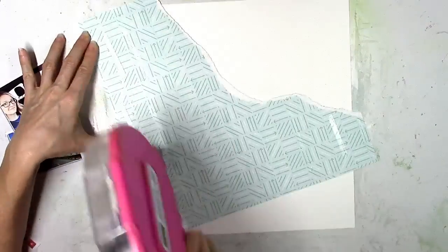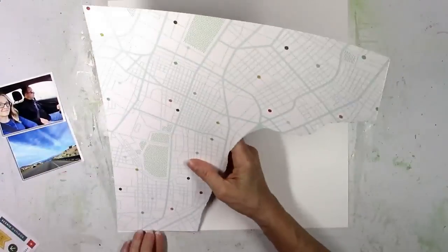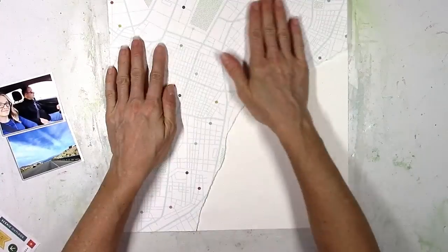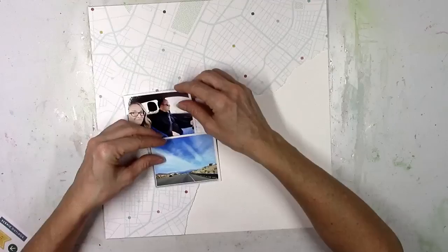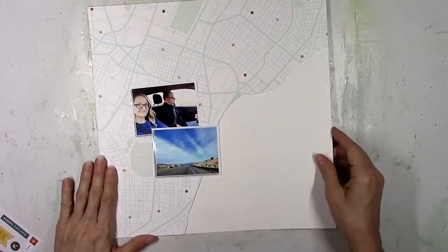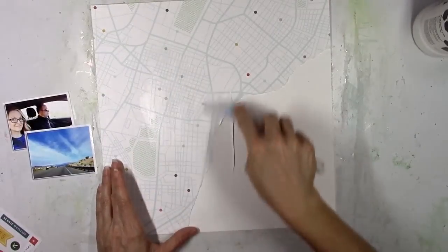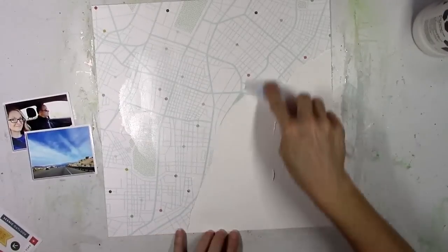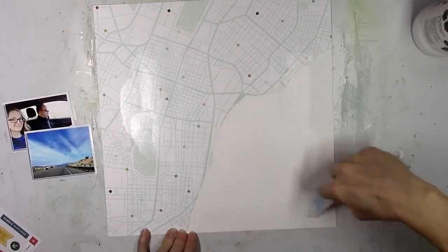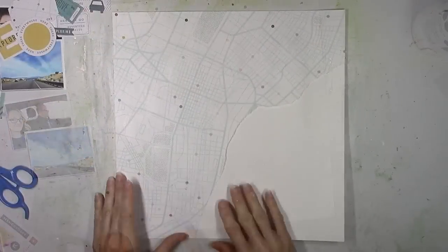I just wanted to rip and tear this paper for a diagonal design, so I tore a chunk of it off and then I'm going to stick it down to some white cardstock. This will allow me to have a lot of white space for some mixed media but also contribute to the whole idea of travel and road trip. There are also elements for flying, taking a train, and lots of things for road trips in this collection.